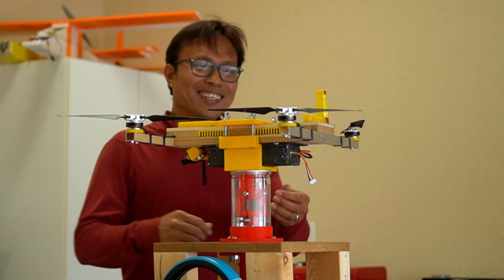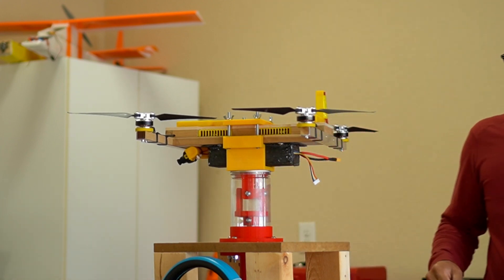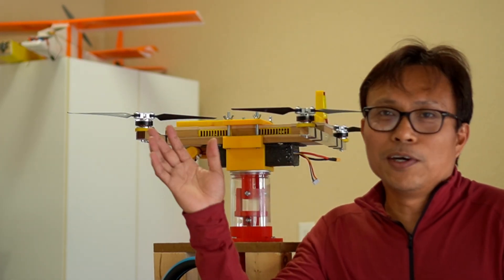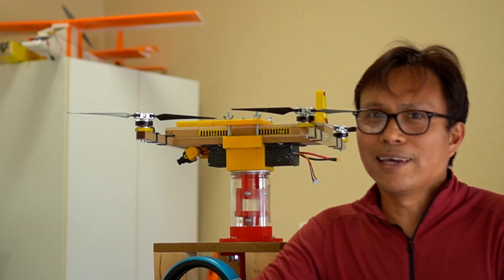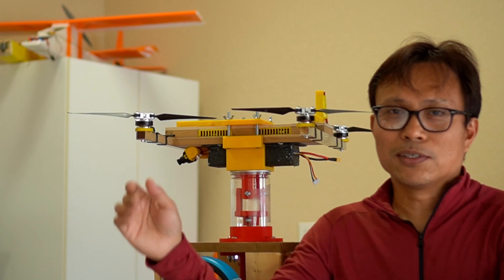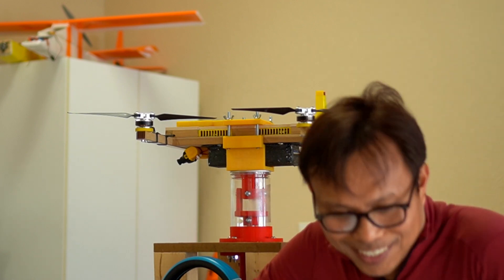That was scary. It was a scary experiment. Although it's in a controlled environment, the power of the motors is just too scary for me. I think if I were to do this test again, I should put some barriers, a net, or some glass between me and the drone. Thank you guys for watching, and if you like this video, check my other videos as well.